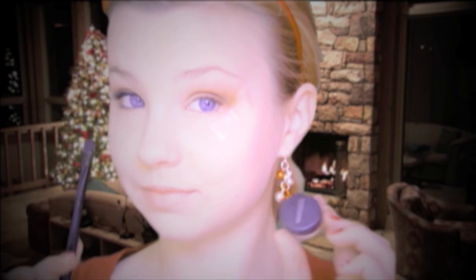Now taking Garland again and a flat eyeshadow brush, I'm going to be placing this right under my eyebrow to act as a highlight.